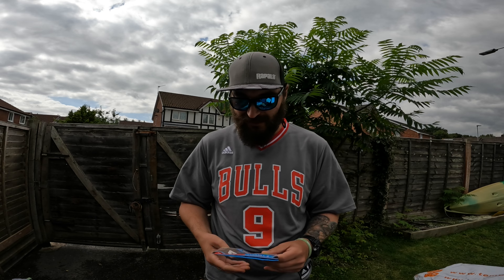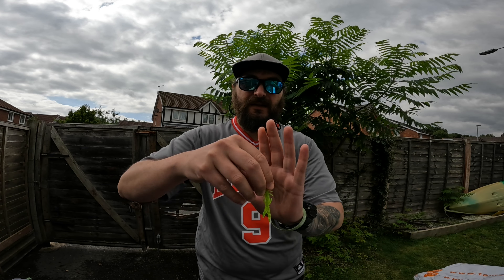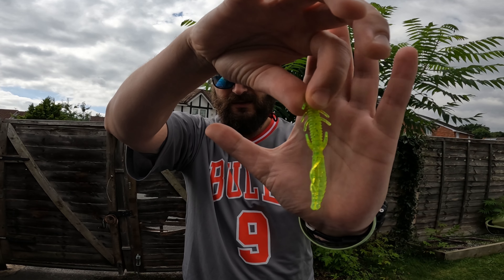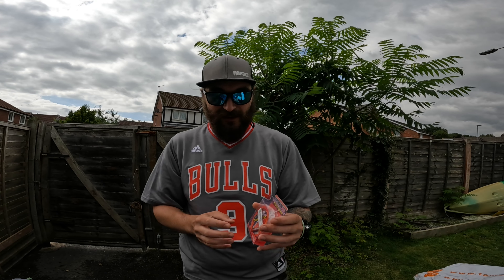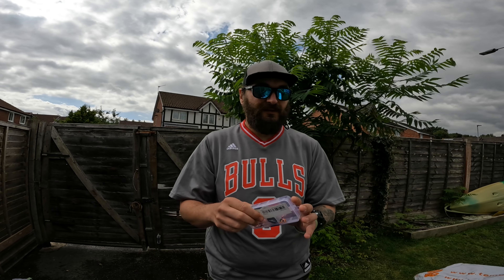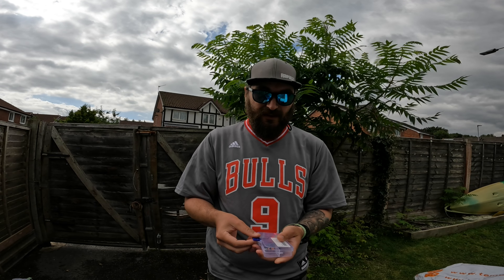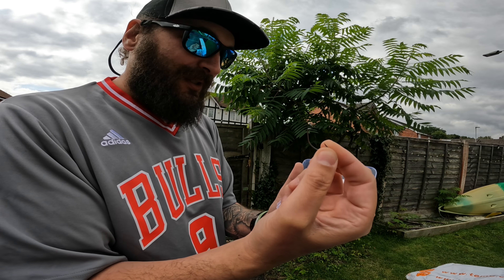First up, a pack of tiny creature lures in chartreuse. It's tough to make this a 30-pound challenge - really difficult - but I think any perch will go for these. Oh yeah, we got line as well, 15-pound fluorocarbon. We also have a tiny tackle bag with some paddle tails, beads, bullet weights, and hooks.